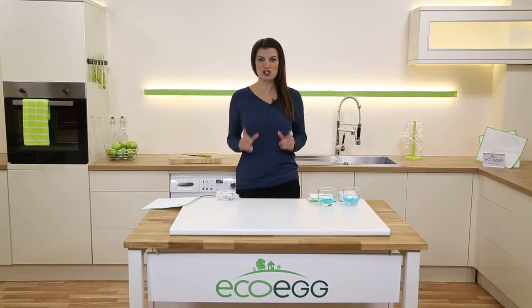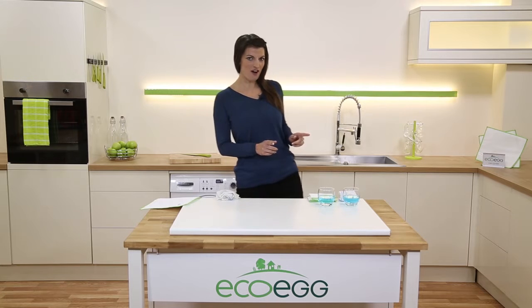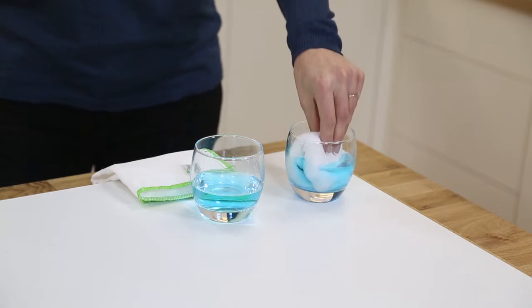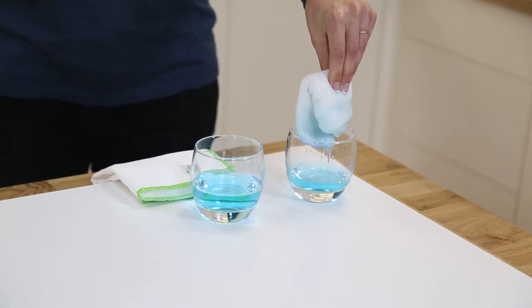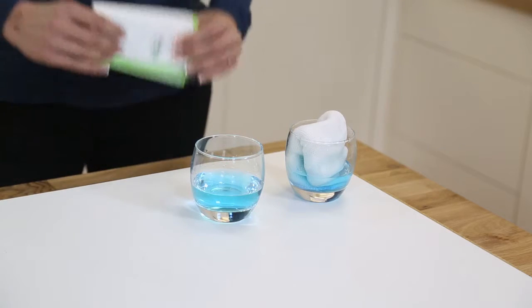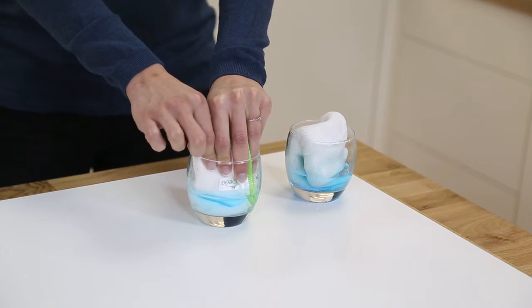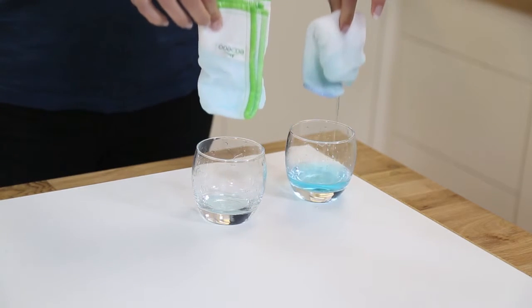They're made from eight layers of wood fiber which makes them tough and super absorbent. Let me show you just how absorbent they are. I've got two identical amounts of liquid here. Here is a normal dish cloth — it absorbs some but not very much. But look at how much the wood fiber cloth absorbs — all of it.